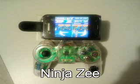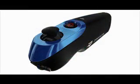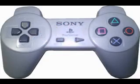This is the Ninja Z game controller. I made this using a Z-Mote and an original PlayStation 1 controller.